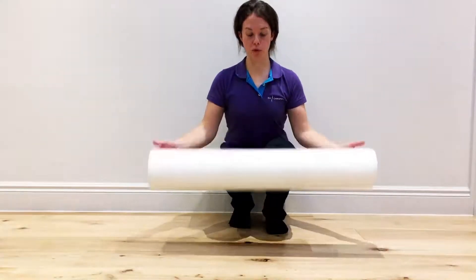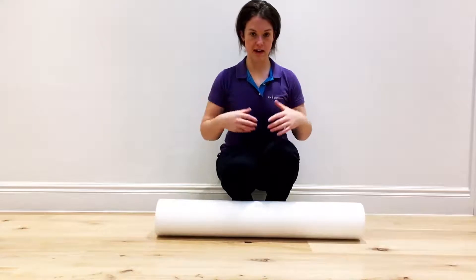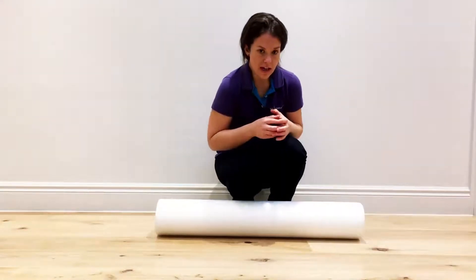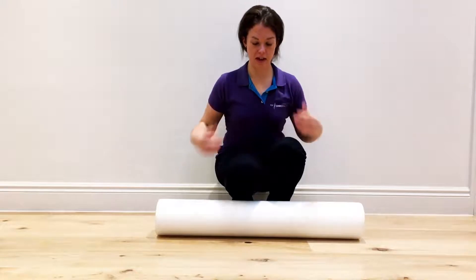The exercise we're going to do now is with the foam roller. This is basically to help you open up your chest after you've been sat at a desk and curled forward all day. It's going to help you open up and create a better space and some levelling in the muscles here.